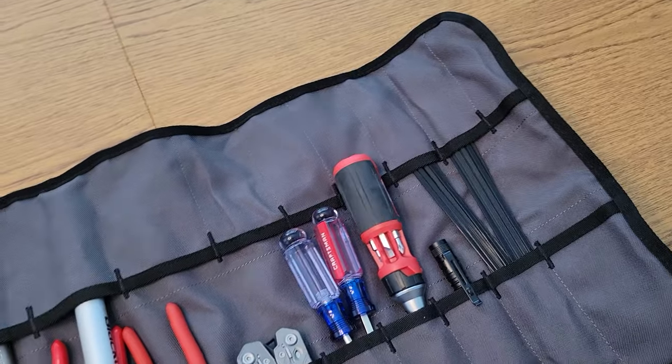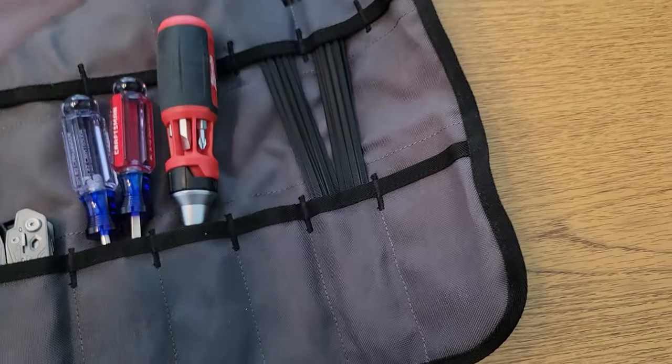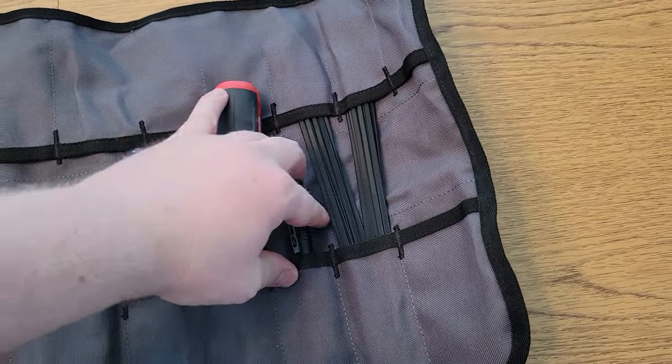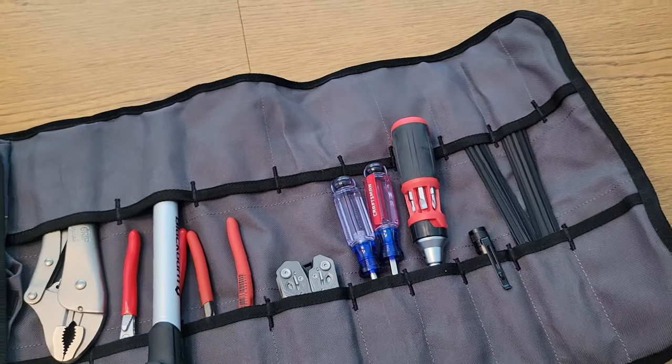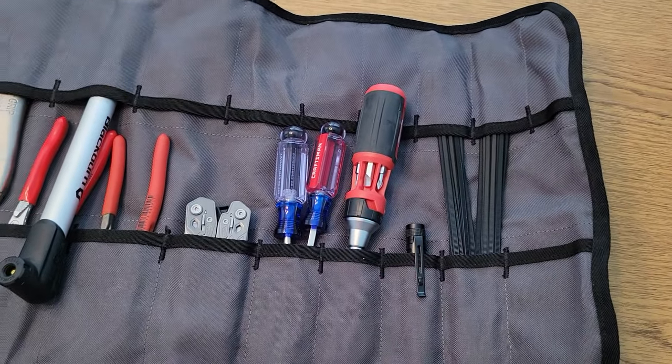I do have a pen flashlight that I keep in here. I also have a headlamp that always lives in the glove box — I highly recommend you get a headlamp in your glove box. But just in case I'm out, I do have a flashlight if I need that option.